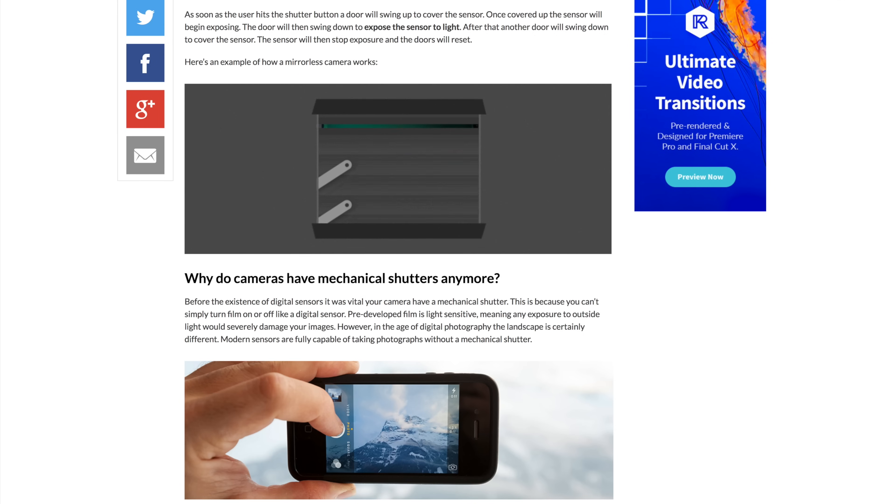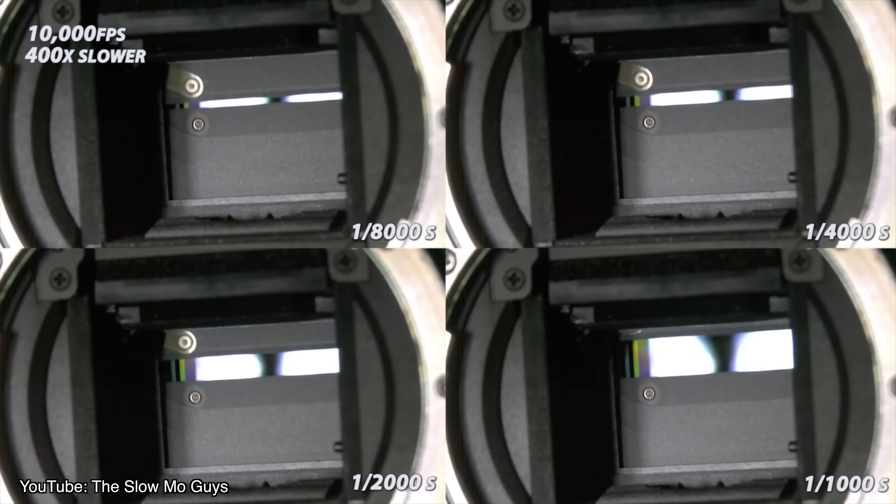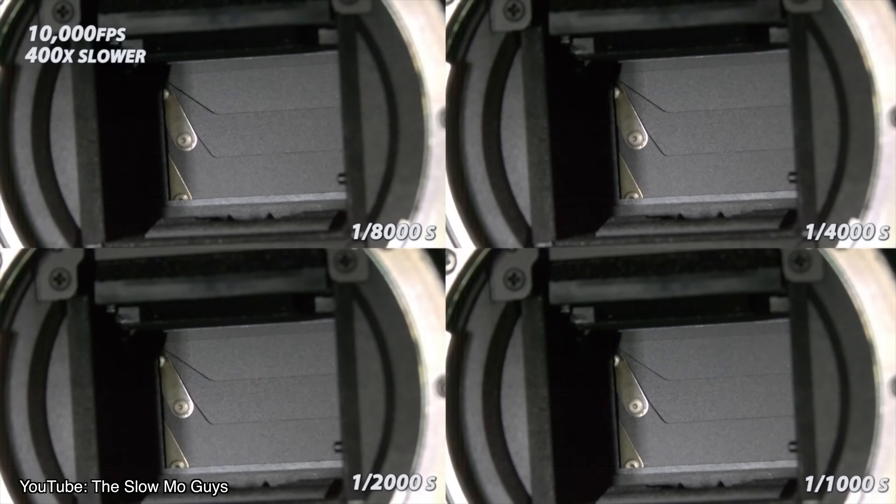To understand slow sync flash, we first need to understand how a camera works. Every camera has a shutter in between the lens and the sensor. It stays closed like a blindfold or an eyelid, and then opens up to let light in for a photo. By default, most photos are automatically taken with a fast shutter speed, meaning the shutter opens for only a split second before closing. This captures light for that split second, which freezes motion and leads to a very sharp photo.